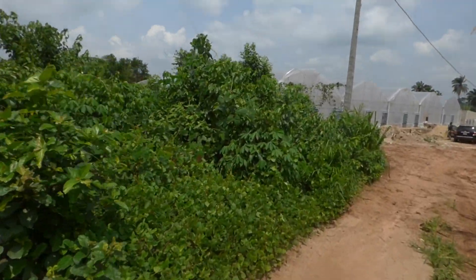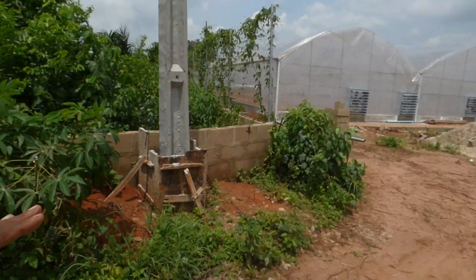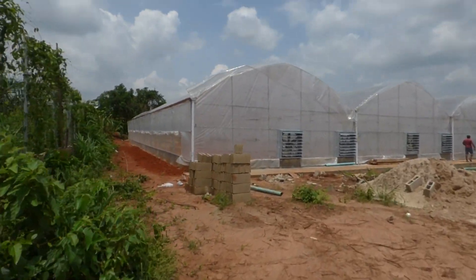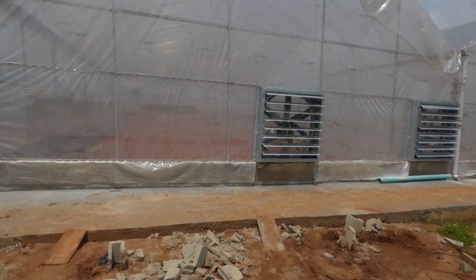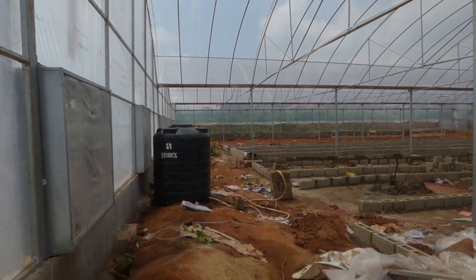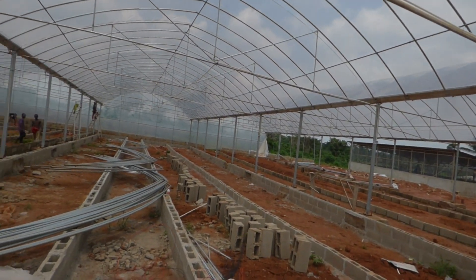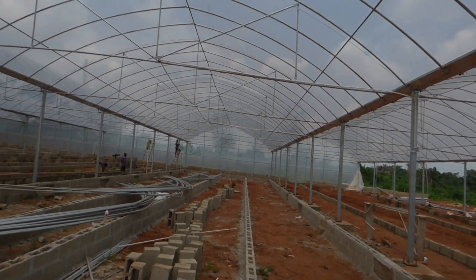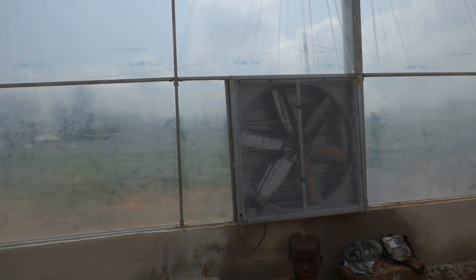This is pretty impressive — it's all aquaponics, growing plants without soil. It's going to have fish and plants. Let me get you closer to show you what we're going to be running on solar. You see these fans? These fans will be running on solar, and they'll manage the temperature inside the greenhouse. It's still under construction.